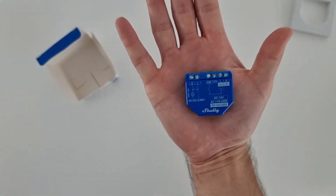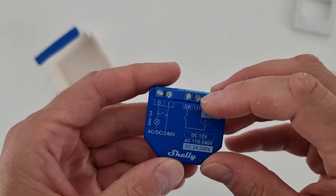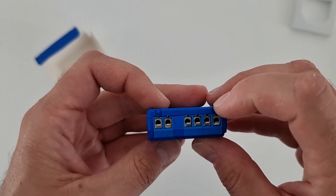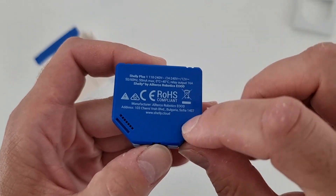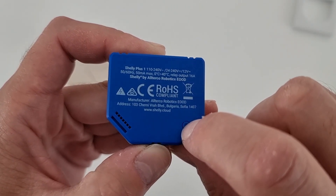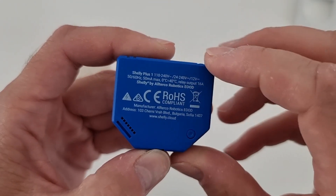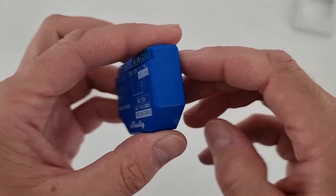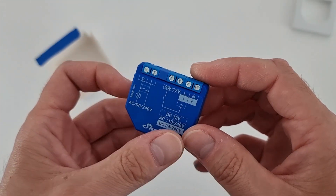Look at my hand and look how small it is. Here we have the main connectors, and here we have a button to enable the pairing mode — and I think also to reset the device, but I need to read the manual. Again, it is very, very small.